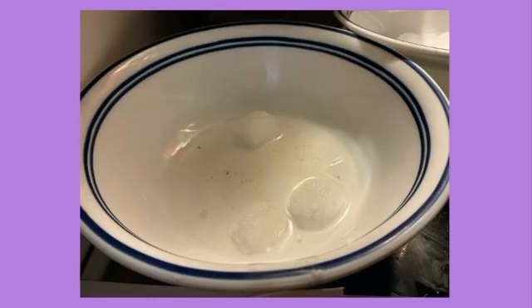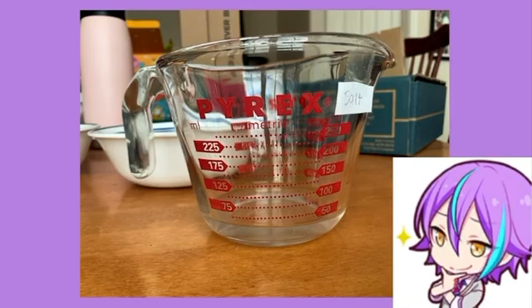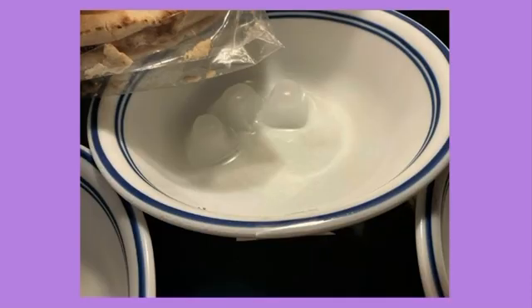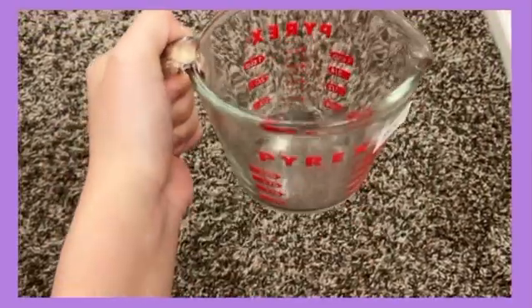After about two hours in the fridge, the salt ended up demolishing the competition, melting a total of 30 milliliters. I guess Himalayan salt really is superior, isn't it? The sugar melted a good amount but was fairly slow with the time we gave it, and as expected, with no substance, the ice can only melt so much — I promise there is actual water in there, I checked. The amount melted goes as follows.